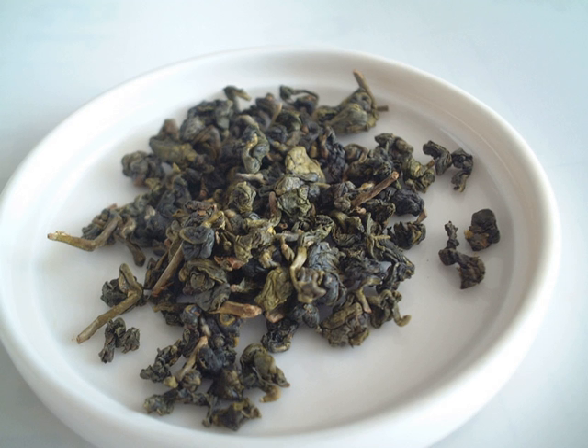Oolong is a traditional semi-oxidized Chinese tea produced through a process including withering the plant under strong sun and oxidation before curling and twisting. Most oolong teas, especially those of fine quality, involve unique tea plant cultivars that are exclusively used for particular varieties. The degree of oxidation, which varies according to the chosen duration of time before firing, can range from 8 to 85 percent, depending on the variety and production style.